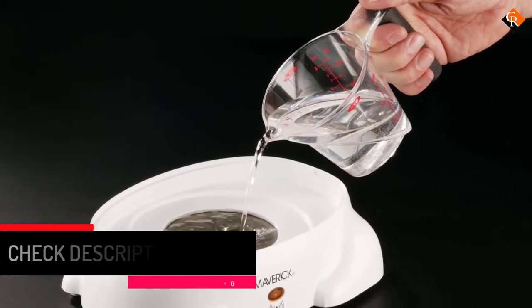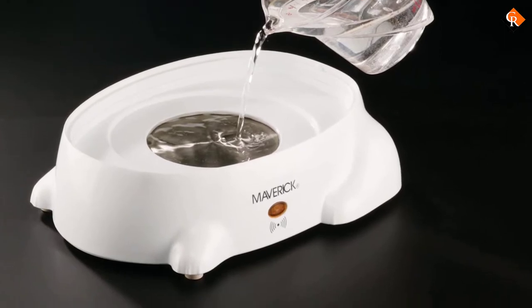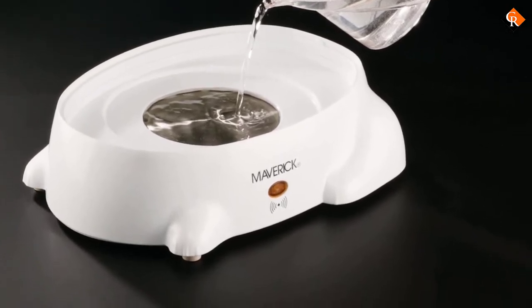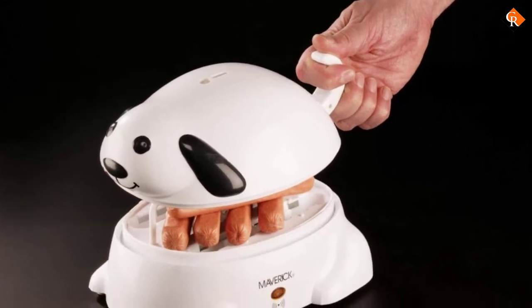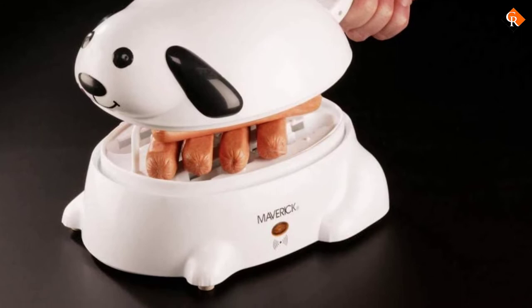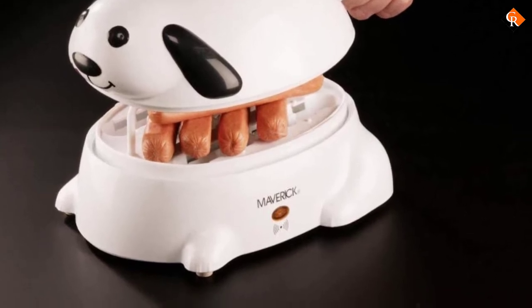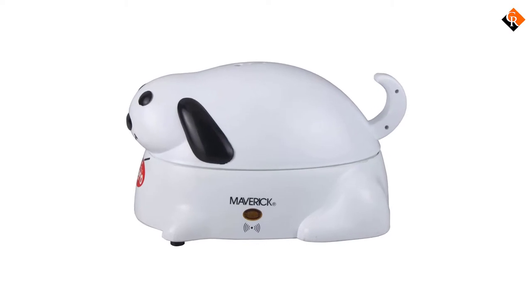In case you forget to switch off, the auto shut off function comes in and turns the whole unit off. This ensures you have evenly cooked hot dogs and at the same time prevents overcooking. Also, at the end of each cycle, an integrated voice chip produces a few bark sounds to alert you. To stop the noise, unplug and load off the sausages.